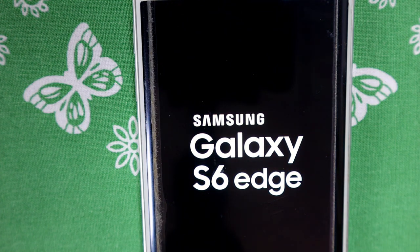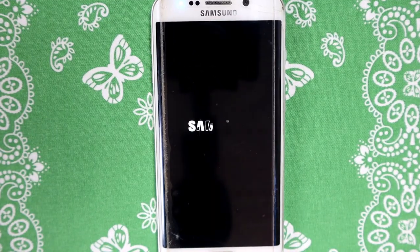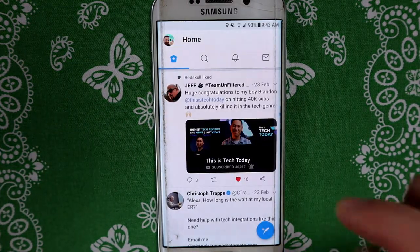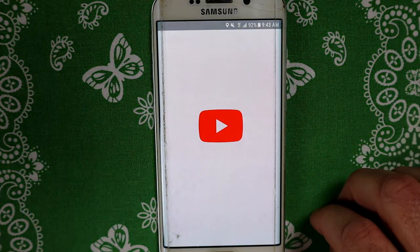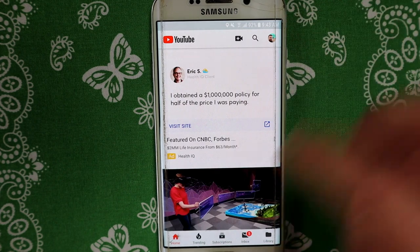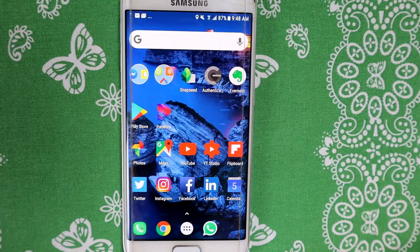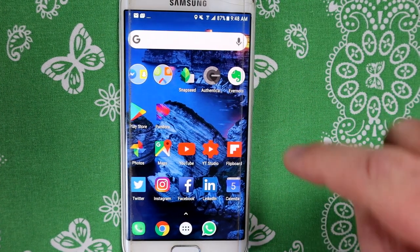This will take you straight back into your phone as per normal. As you can see, all my applications are here, everything is already logged in, I don't have to log in again, and all my information is still here. No problem. So that was step number one.